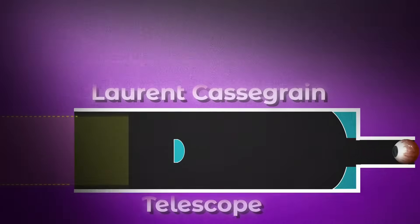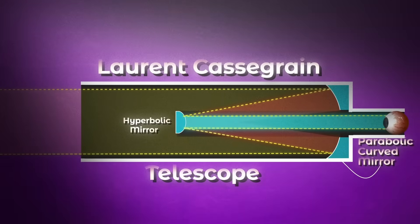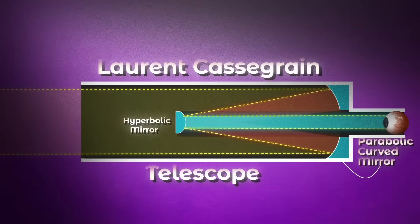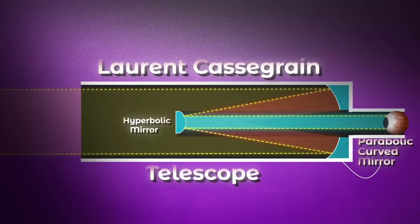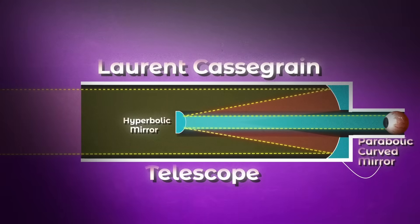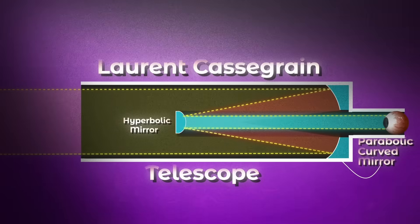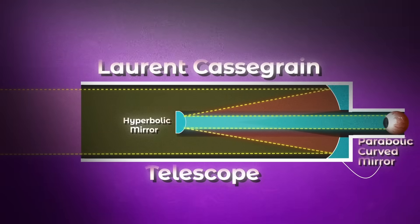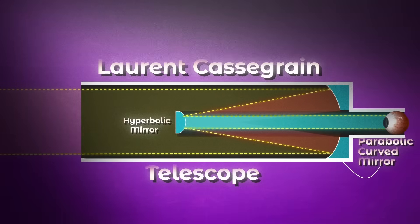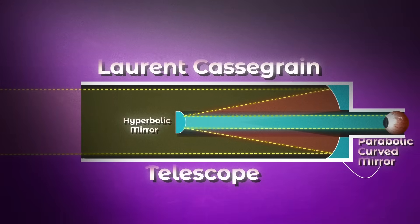A slightly more advanced version of the reflective telescope was created by Laurent Cassegrain in 1667. It replaces the flat secondary mirror with a hyperbolic surface — meaning it bumps up in the middle — and this secondary mirror bounces the light straight back, focusing it through a hole in the center of the primary mirror and into the eyepiece, camera, or any other type of imaging sensor. This design allows you to get higher magnification with a shorter tube length.